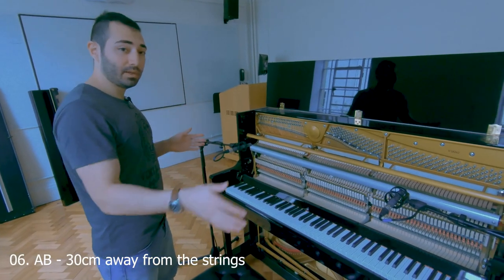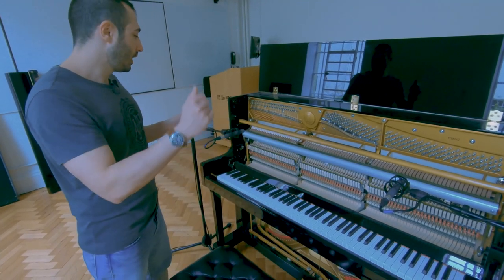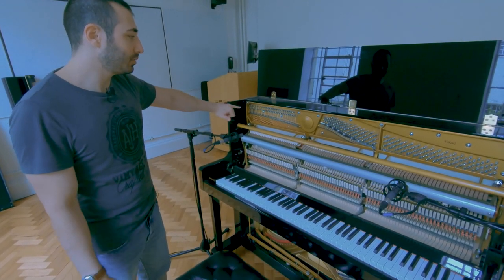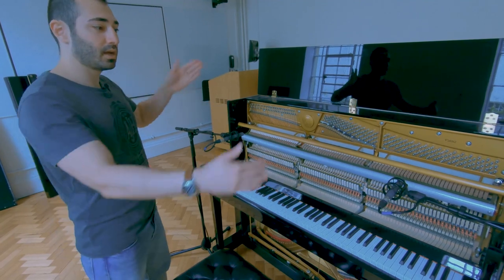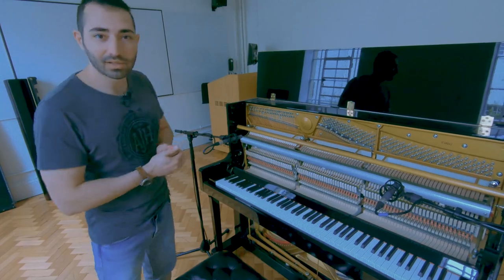AB spaced pair: I have one mic in front of the bass strings and one mic in front of the treble. The distance is 30 centimeters away from the strings, and then three times that — 90 centimeters — away from each other. Let's have a listen.